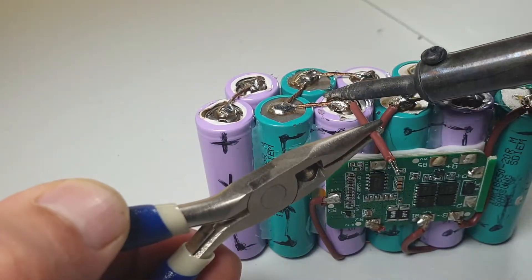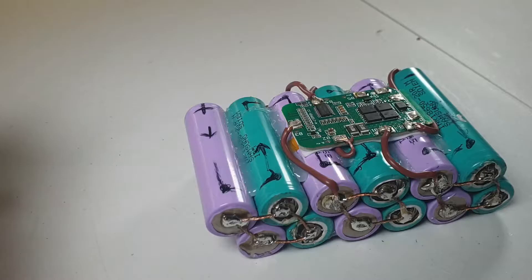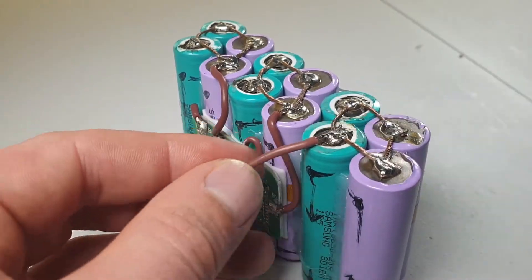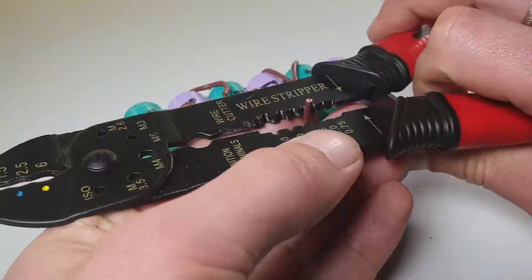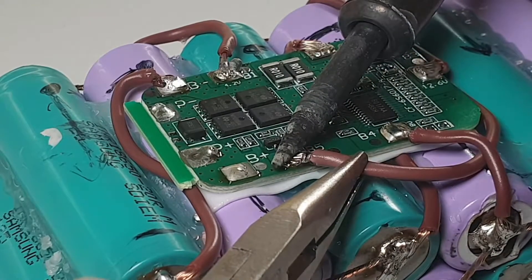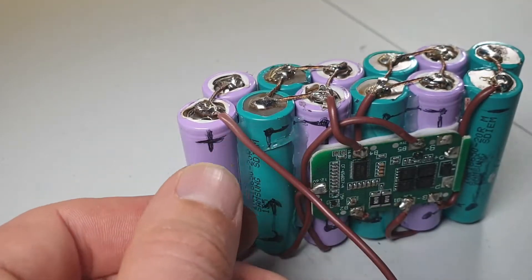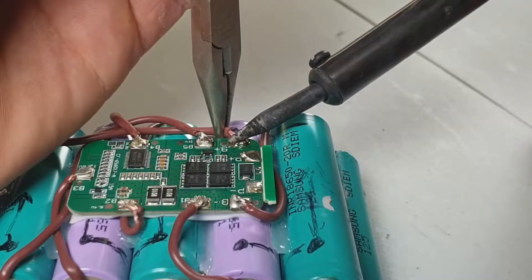The fifth wire will be 14.8V, and we have one more at 18.5V. And the last one we have 22.2V positive.